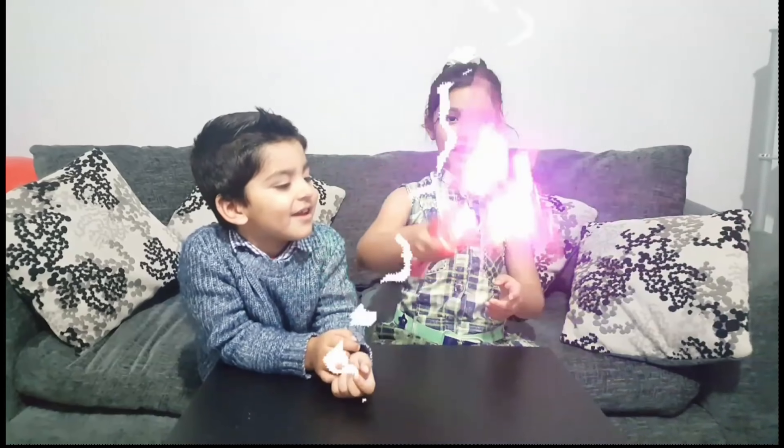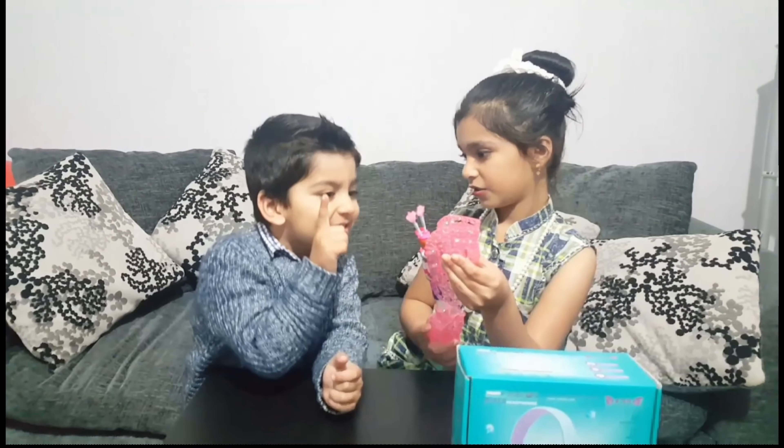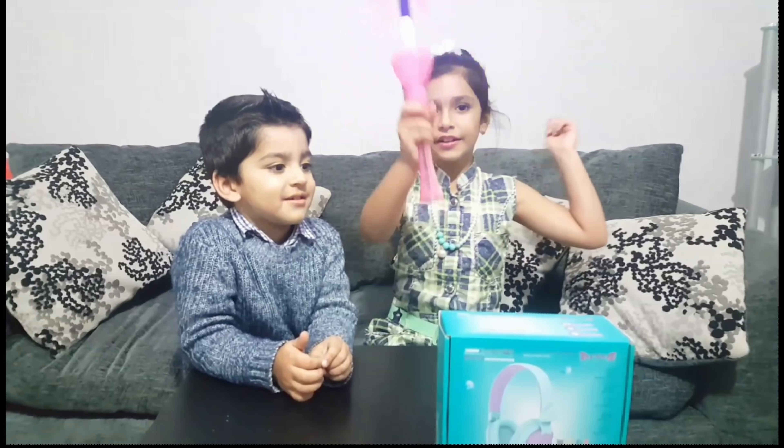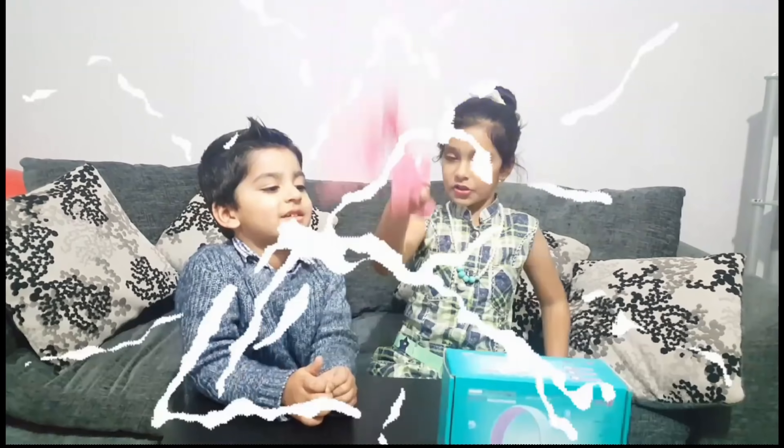Peppety-peppety-boo! Abracadabra! Now we're going to get one for Sayan. Abracadabra grants me headphones for my lovely brother, Sayan.